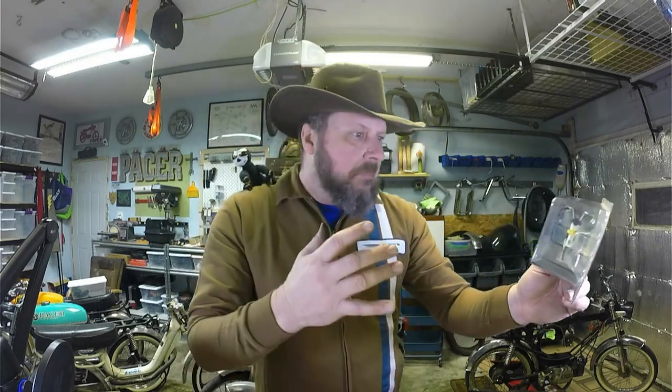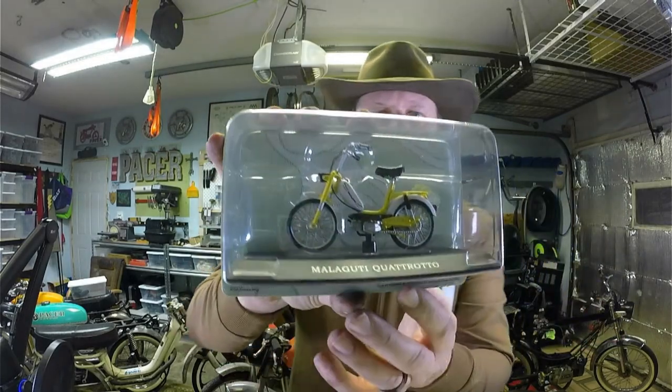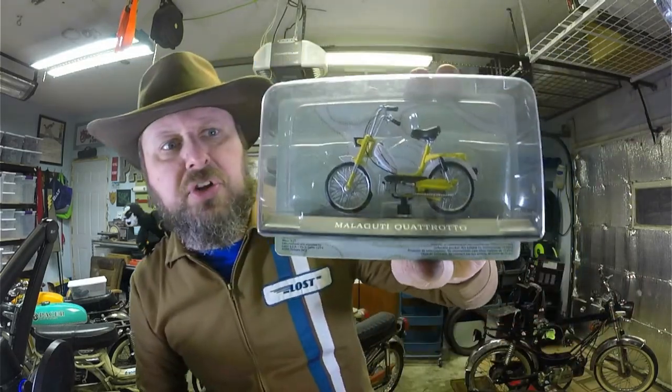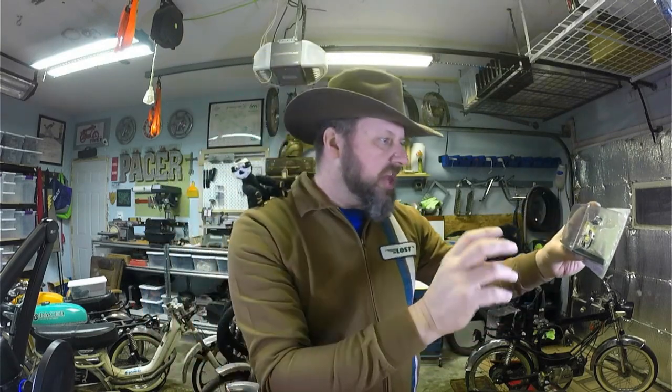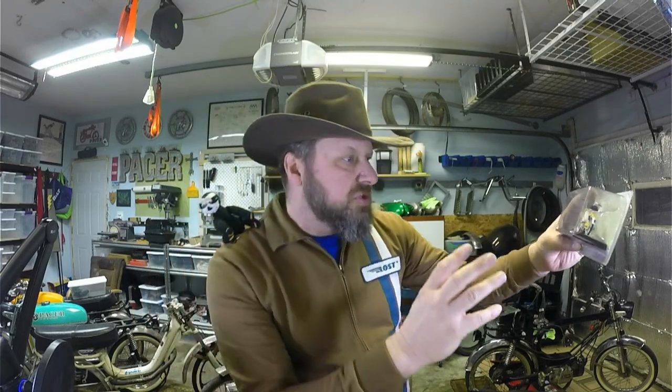What's that you say, boy? You love those colors — I know, right, they really pop! We have ourselves a Mallet Duty Quattro. Look at that fine Italian craftsmanship — you haven't seen something like it all your life. All those colors, and that chain guard — it's got that two-tone look, and that engine with the Mallet Duty branding on it.